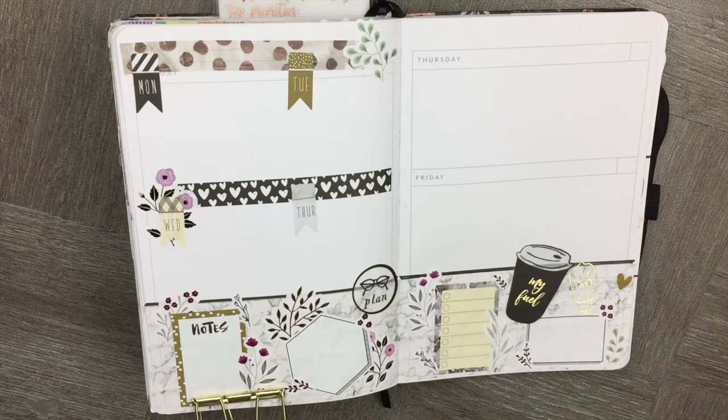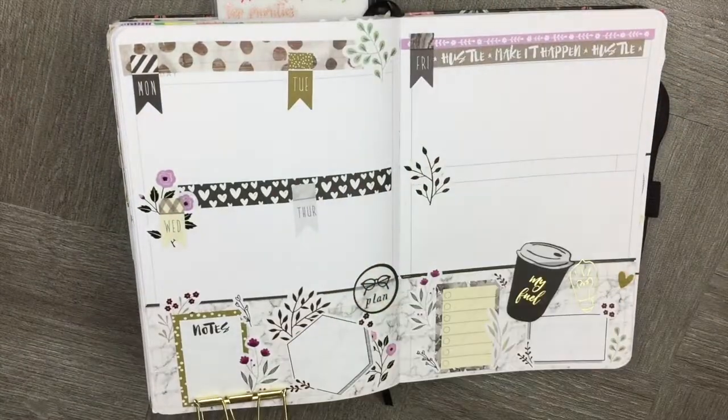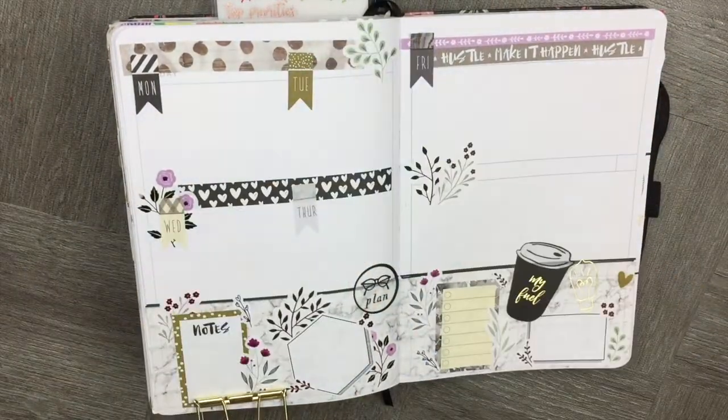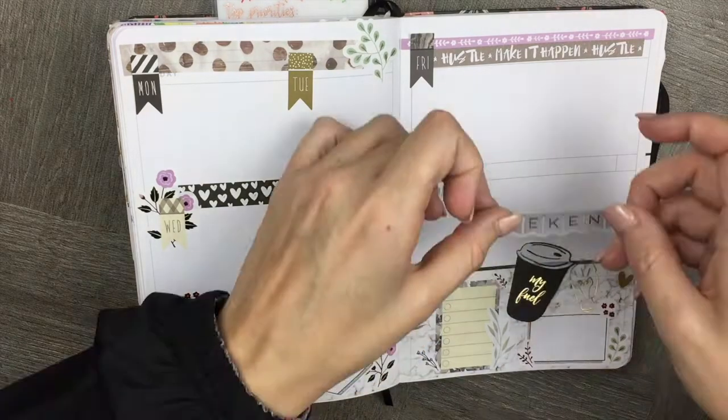To carry the theme through, I'm using the floral stickers up at the top and I'm using date stickers to make sure we've got Monday, Tuesday, Wednesday, Thursday, and Friday. Now I'm going to add some weekend stickers to make sure we know it's the weekend.